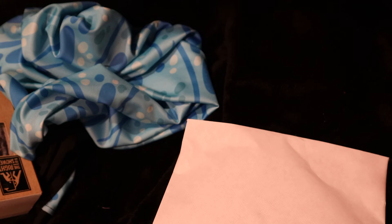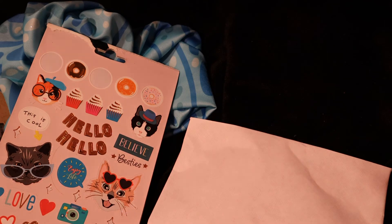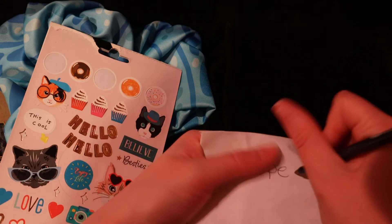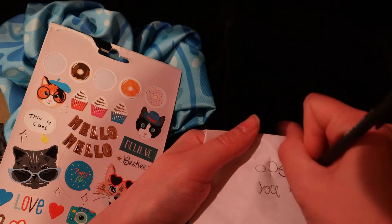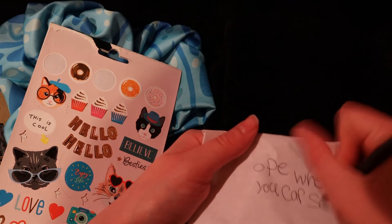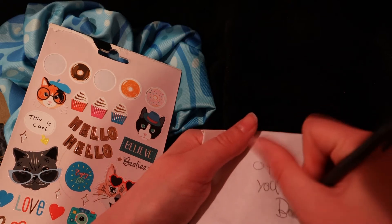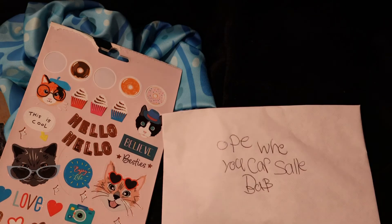Go ahead and take your stickers, rub your stickers off, and decorate it with some stickers. First, grab a colored pen and write on it — put it on there. It says 'Open when your car smells bad.' In case you couldn't pick, so now we're going to decorate the envelope with some stickers of different sorts.